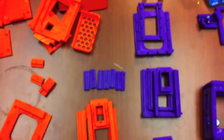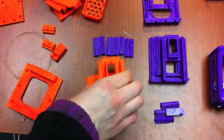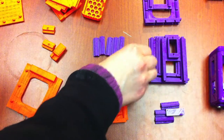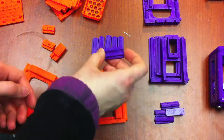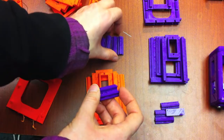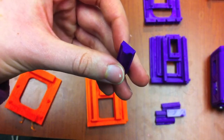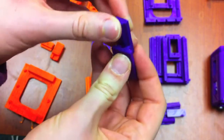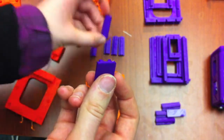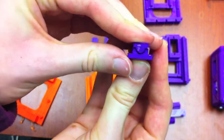On to the next try. This one was actually kind of similar. What I did first was print out another test, and this time instead of rectangles it was rectangles with fillets — so, rounded edges — so that it could slide in pretty easily. I tried that for these pieces, and it slides in nicely, but there's absolutely no snap to it at all.